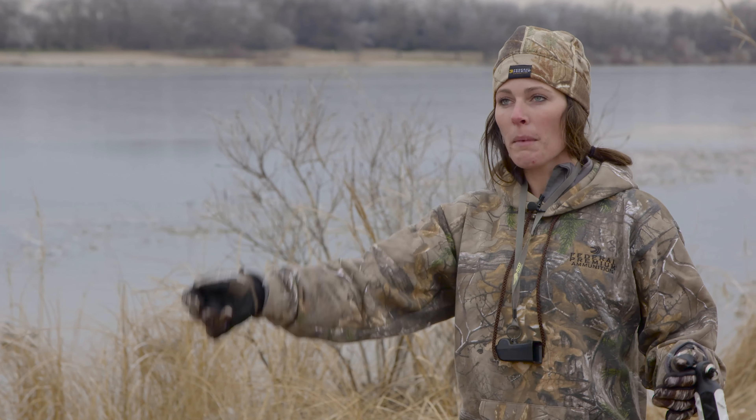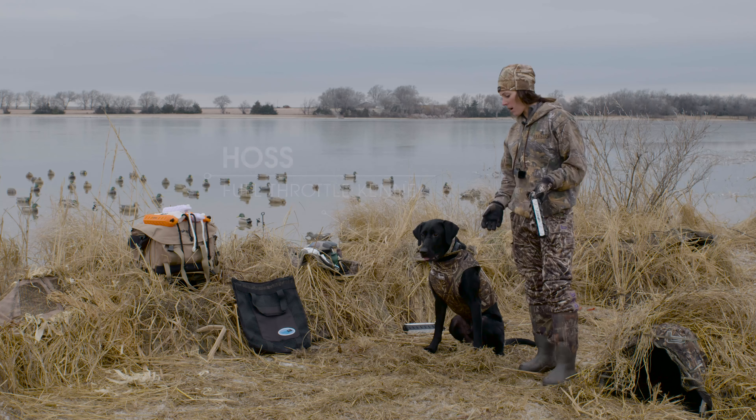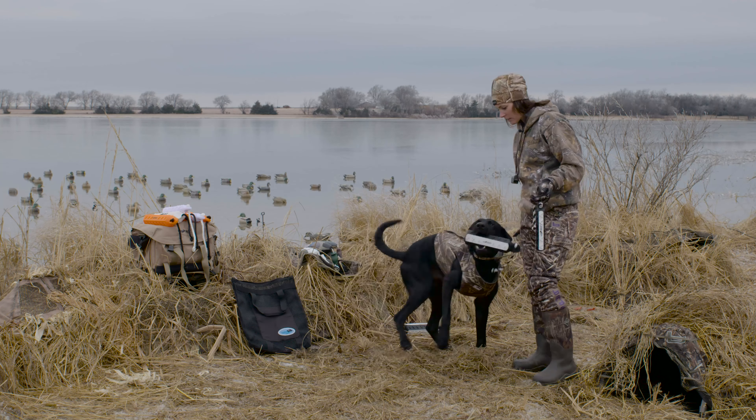The first part is after your dog's been steadied, you're gonna throw him a mark, have him pick it up — haas — have him return with the bird. Good boy. Here. Heel. Sit.